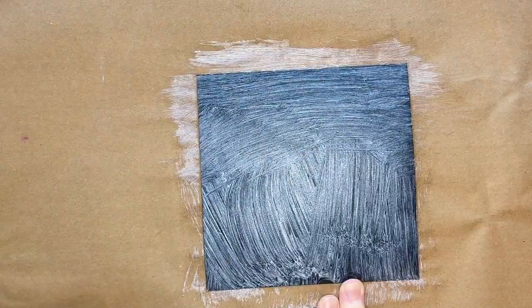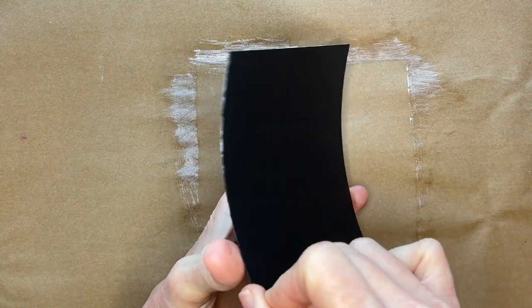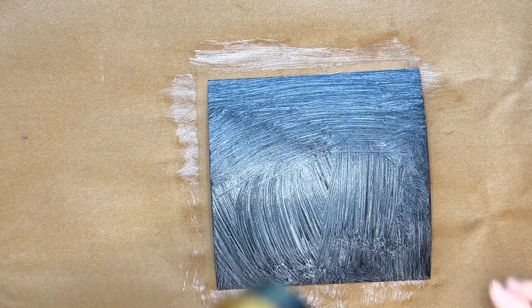I make my strokes to kind of emulate where my grasses will be. As you can see it will curl a bit, but I have found that when it dries it usually dries pretty flat.